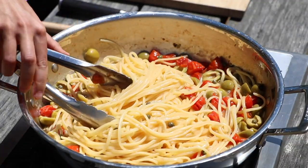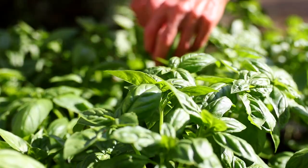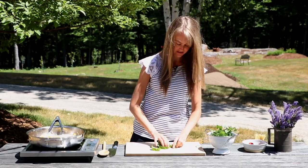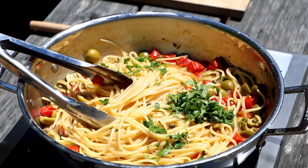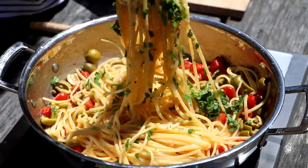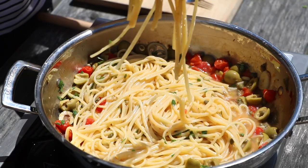Our pasta is almost done. We're going to chop up some herbs to really bring this dish together. I have some basil here — right out of my garden — and then some parsley as well. And then we're just going to add in all those herbs. Doesn't that look beautiful? This is going to make the people in your life very happy. I have a beautiful pasta dish here and we are just going to serve this up.